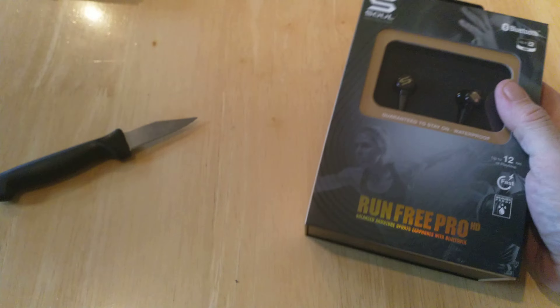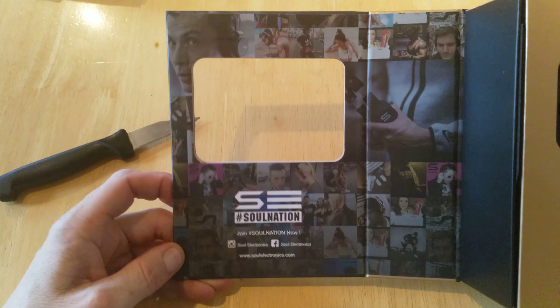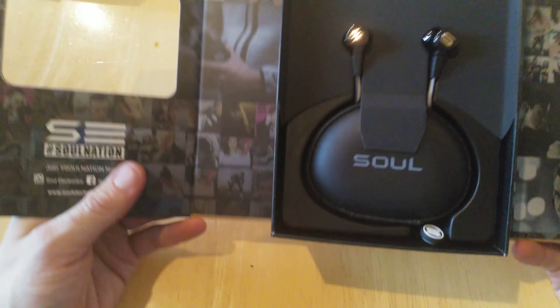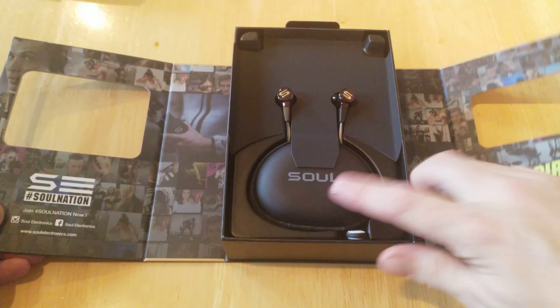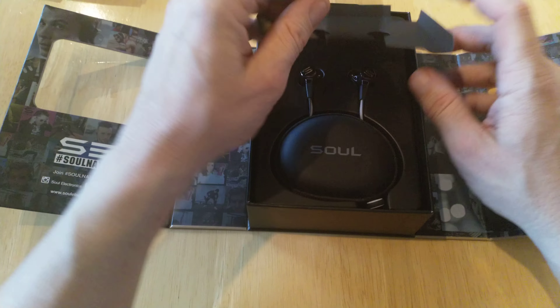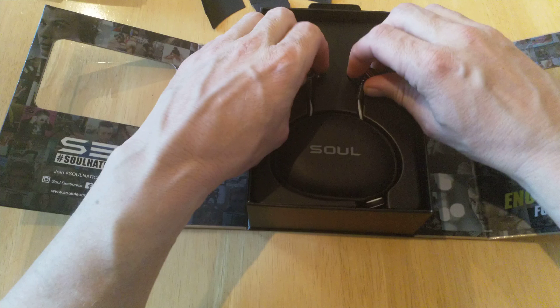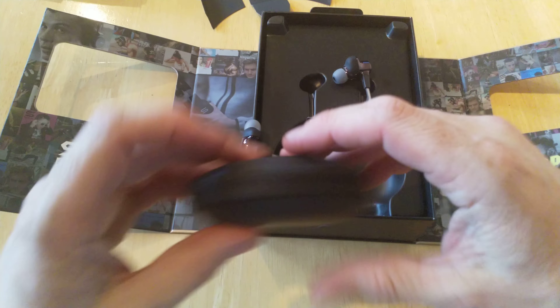Taking off the plastic — the box is nicely presented and it opens out like so. As with all their boxes, they have a nice colorful inset and you're presented with the package. You get a carry case straight out of the box, which is nice to see as a lot more companies are starting to include these now with their headphones or earphones.